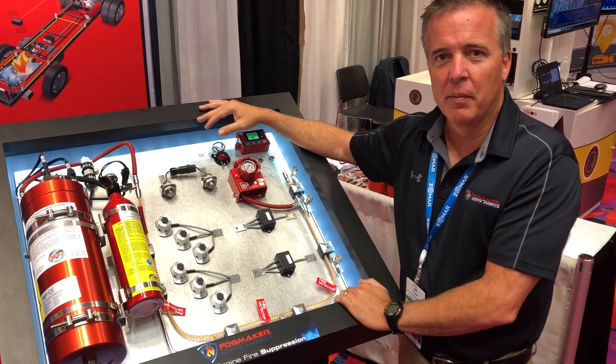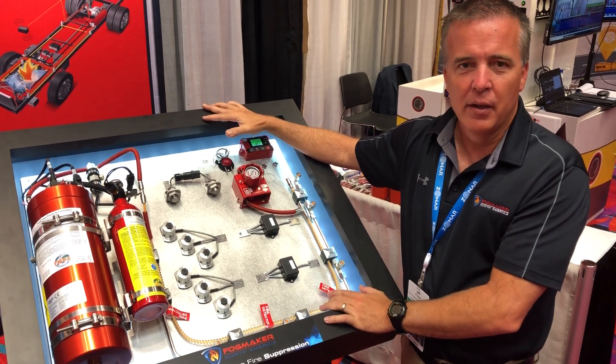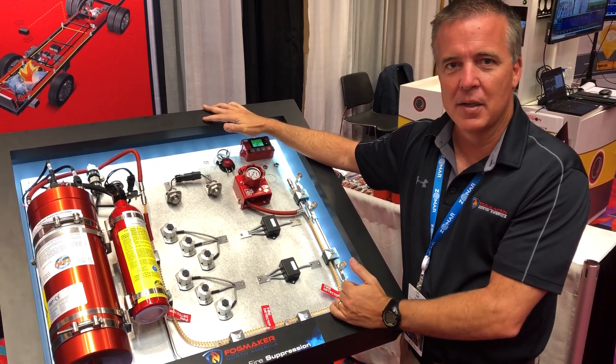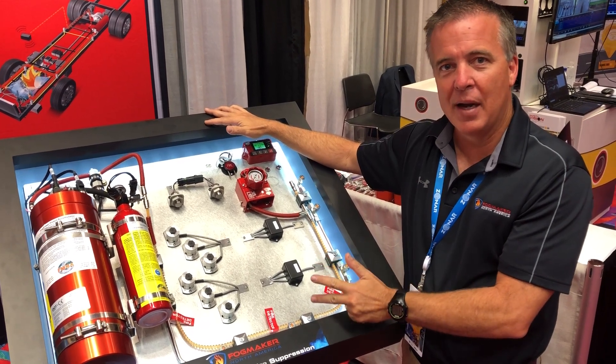Good afternoon, I'm Jeff Krueger here with Fogmaker, here to show you how our system functions with the use of this display panel. The system is made up of three main elements: the way we detect the fire, the way we suppress the fire, and how we monitor the system.